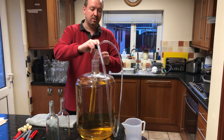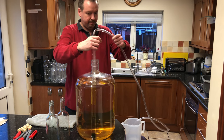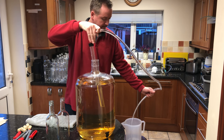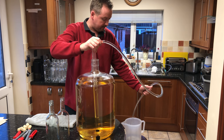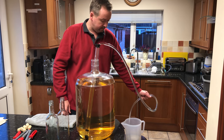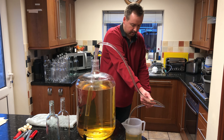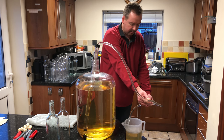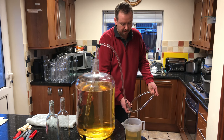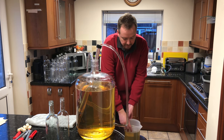We're at the stage now where we need to bottle this. It's as simple as getting some wine into a little jug. Once you're getting near to the bottle being full, you can just kink the hose a little bit to stop the flow, put it back in, and then you don't lose any.